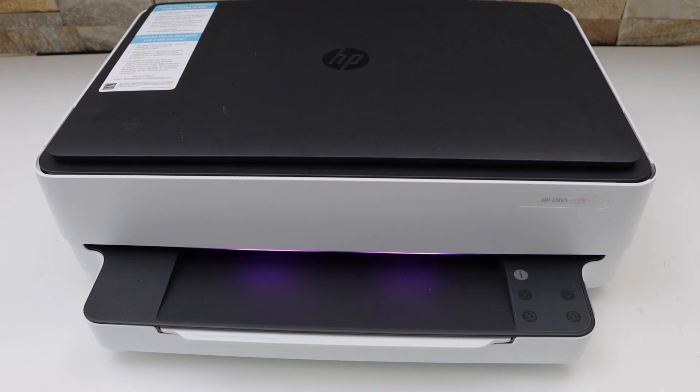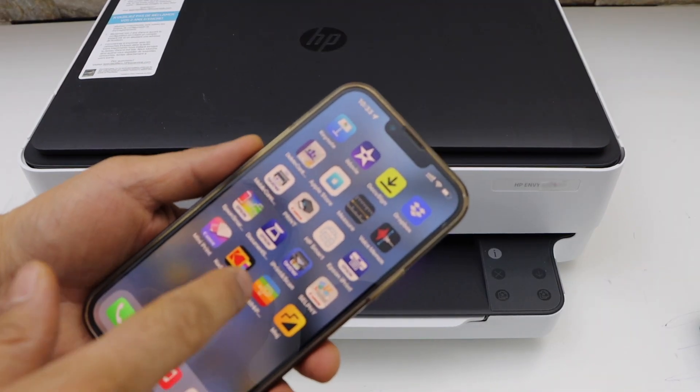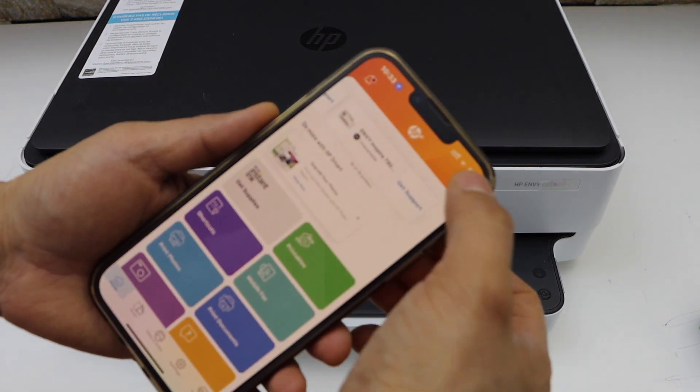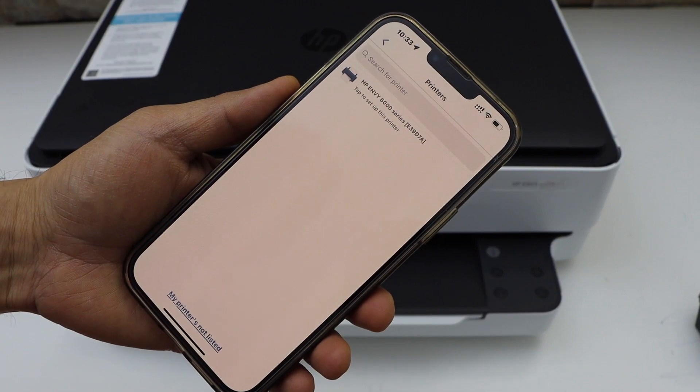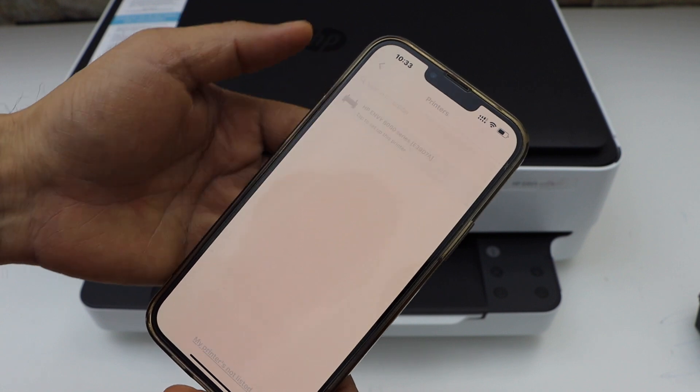Now we have to do the wireless setup. Go to your smartphone and open the HP Smart app. You can download this app from the app store. Click on the plus button on the top and select 'Get Started.' On the next screen it will display your HP and Y printer series — select it.